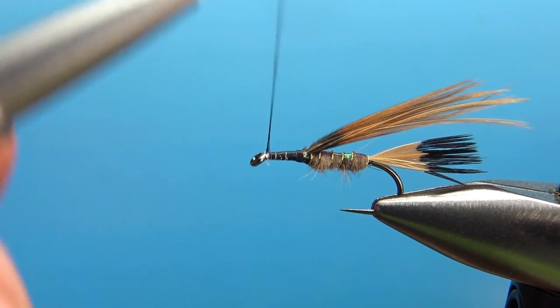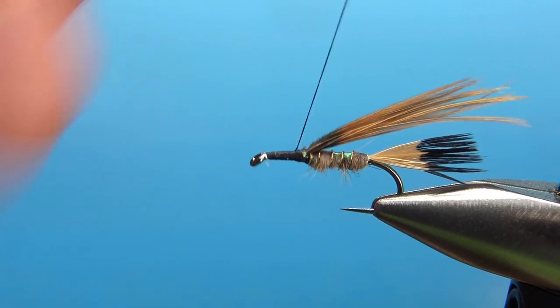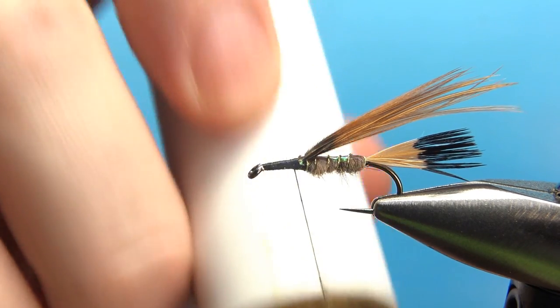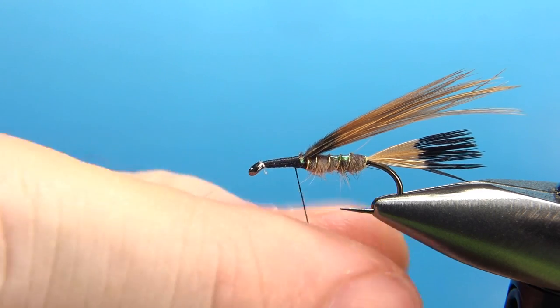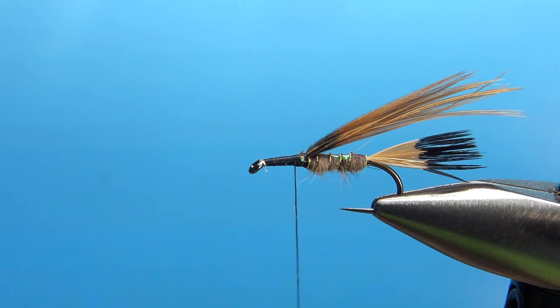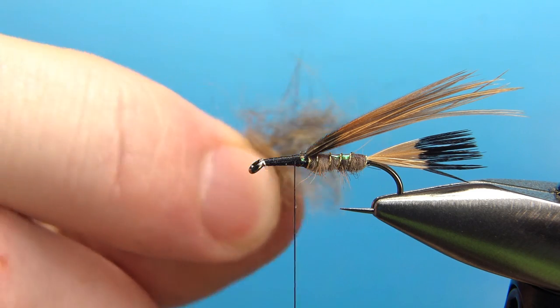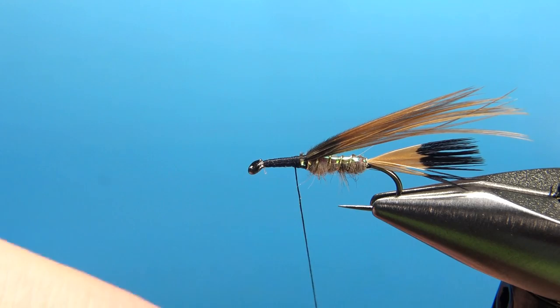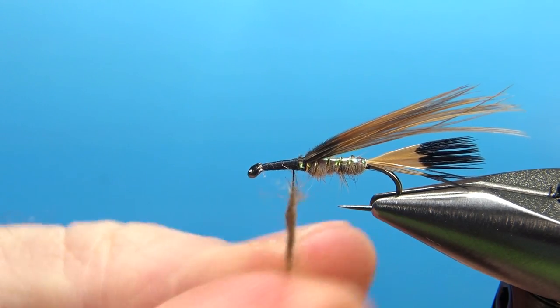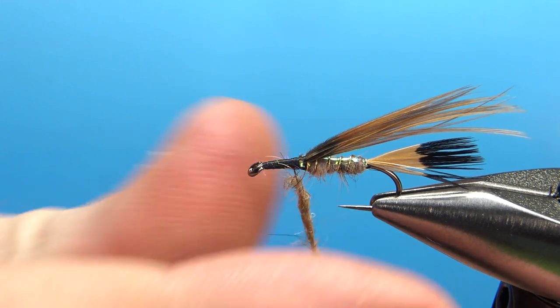Now let's take our thread back to almost that wing case. Put a little more wax on, and this time I'm just putting hare's mask — no rabbit mix this time, just straight hare's mask. I might pull some from the cheeks where you get a little bit more of the downy, but you also have plenty of the guard hairs. It's going to be a pretty big thorax and pretty buggy. That's just straight hare's mask — I'm going to dub it on here pretty thick. We'll put several wraps so that we have a nice thick, substantial thorax.